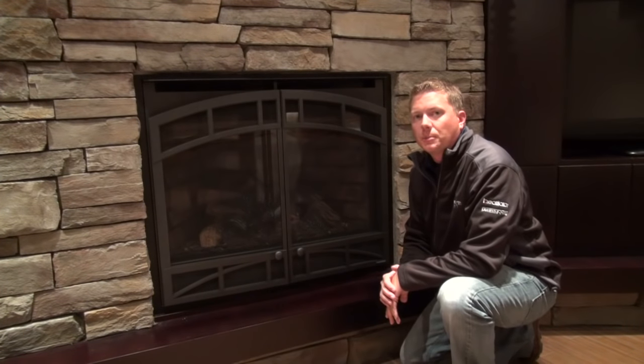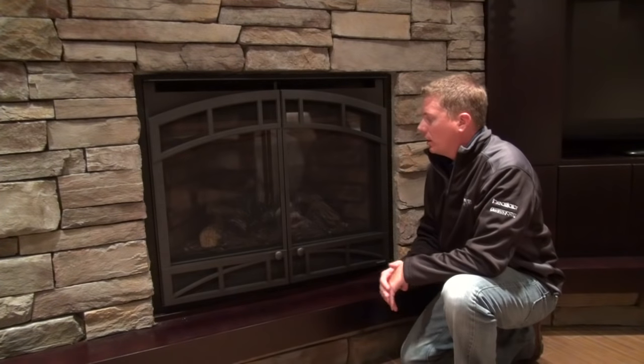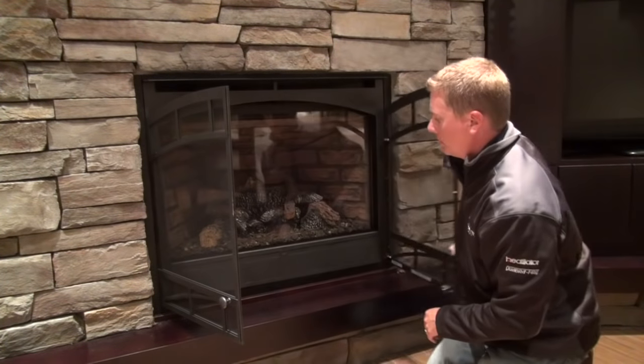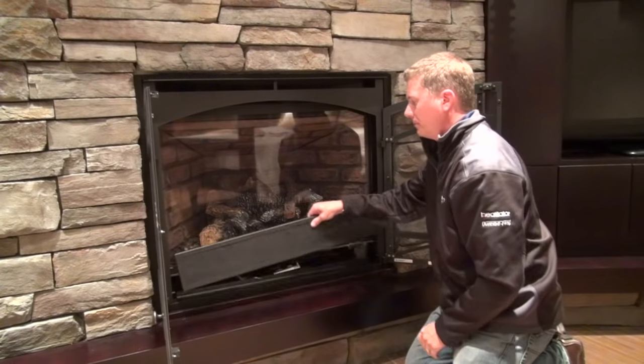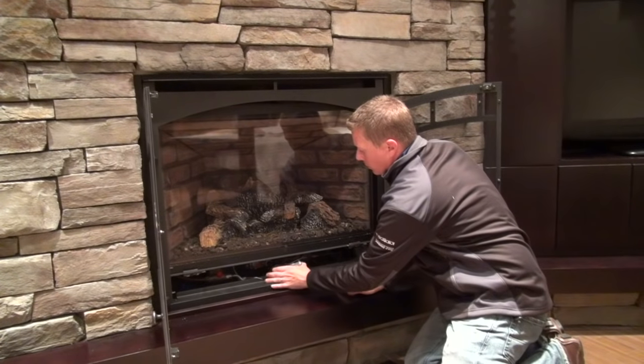Now that you've determined that you have an IntelliFire ignition system, what we need to do is access the module. You do that on this unit by opening these doors and removing this panel here, and gently taking the module out from under the fireplace.